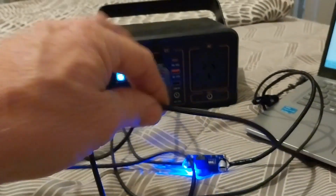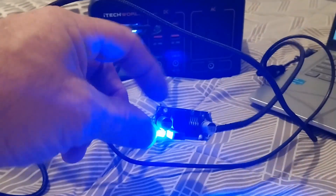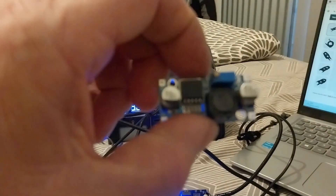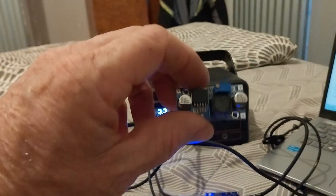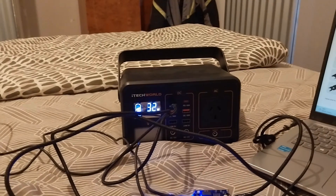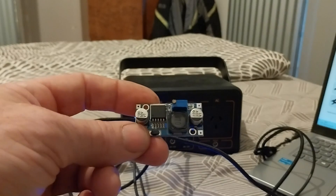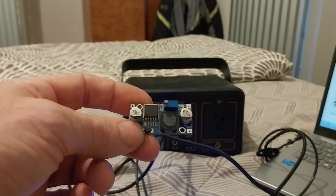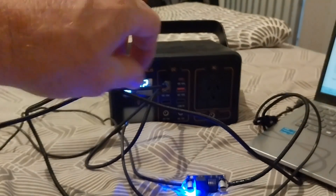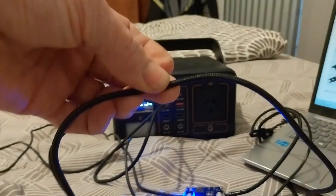One important note: you can't just take any USB-C cable, wire it into a buck converter, and expect it to work. My laptop needs 30 watts, which isn't much amperage at 20 volts. But if your device runs at a lower voltage and wants to pull a decent amount of current, you've got to make sure the power delivery cable you're using is rated to handle the current your device needs.